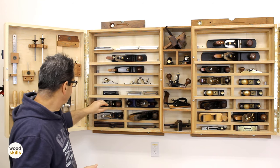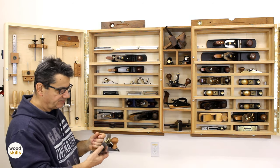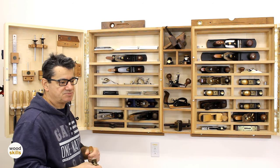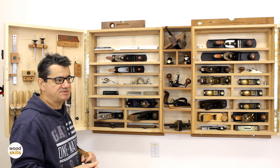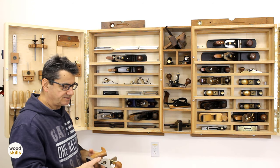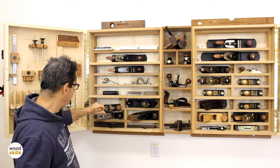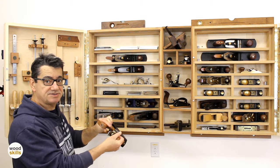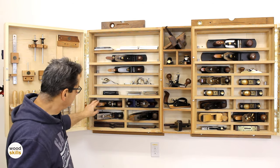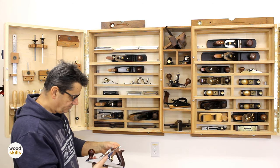This is a scraper plane that I use for highly figured woods. Sometimes having a high-angle smoother at 50 or 55 degrees doesn't quite cut it, and instead of using just a scraper blade — which gets hot and is hard to maneuver — I use a scraper plane on larger surfaces. These are specialized planes; you don't need them, but they're handy when you do. Next is an older number four that I've restored with a thicker iron — a Hock iron — and that works well.